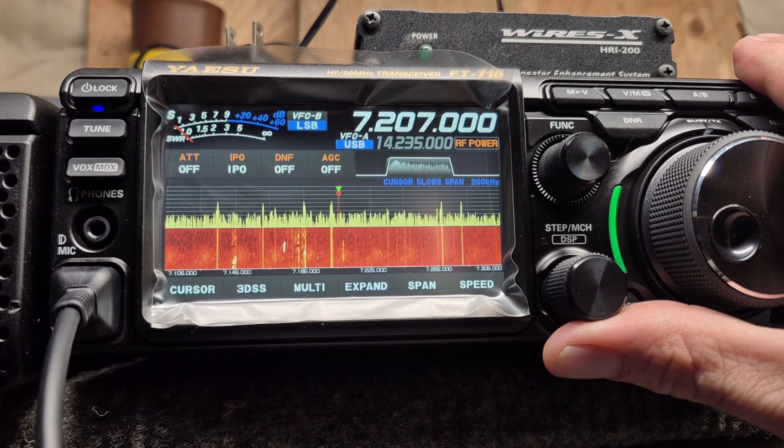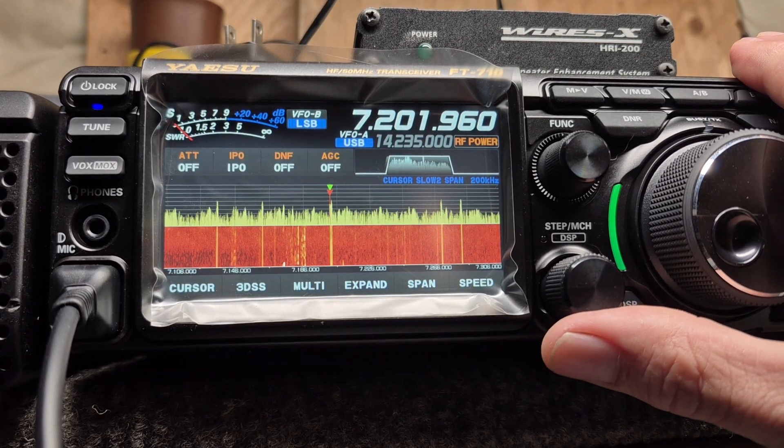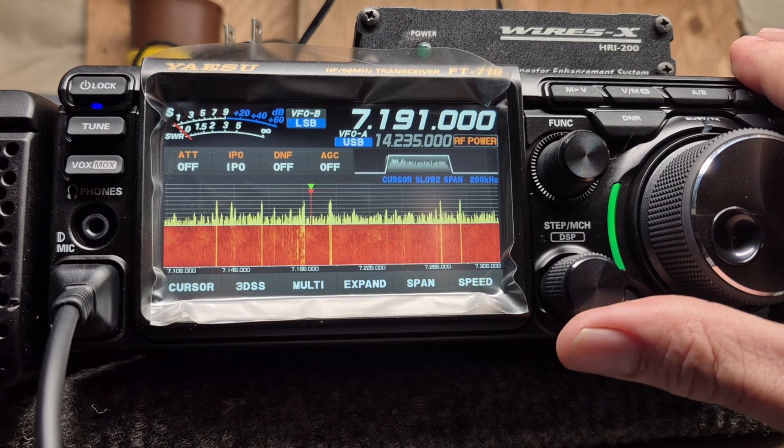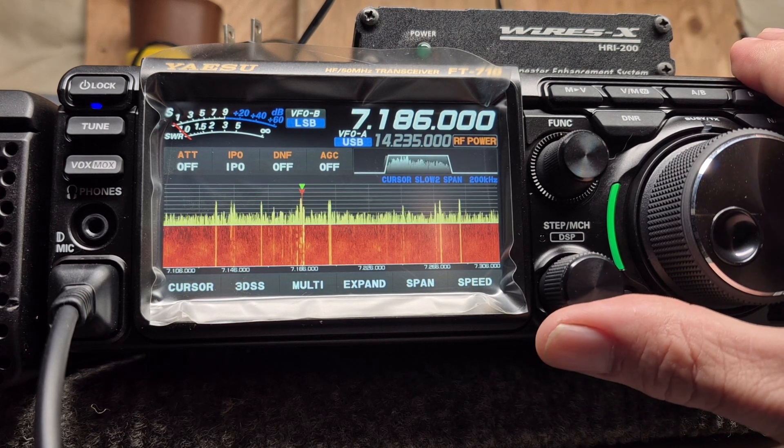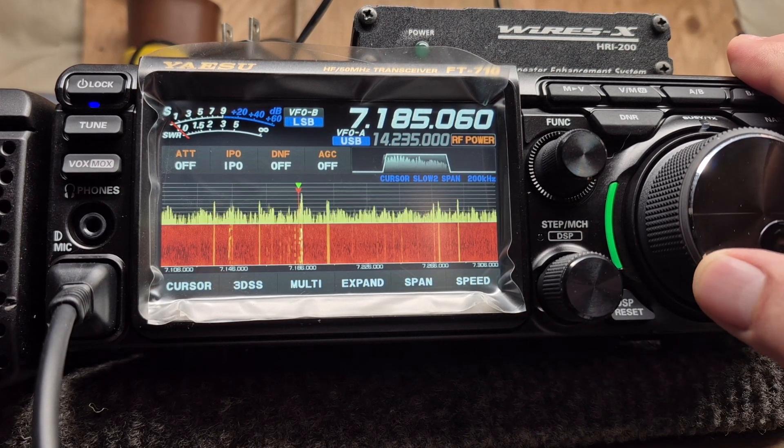But that's not reading signals. Right here it should be peaking about an S9 or better, but as we go through the highs and lows it just doesn't move.